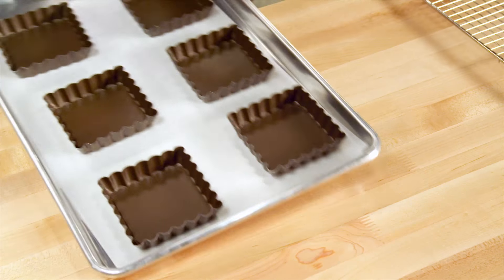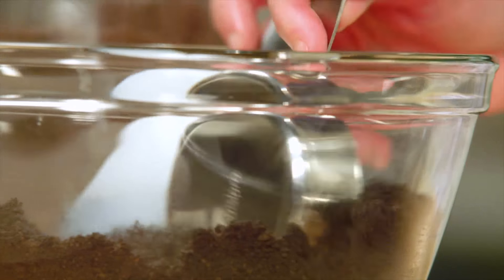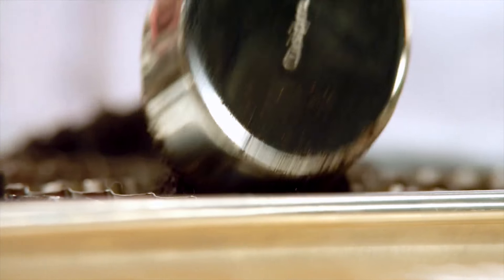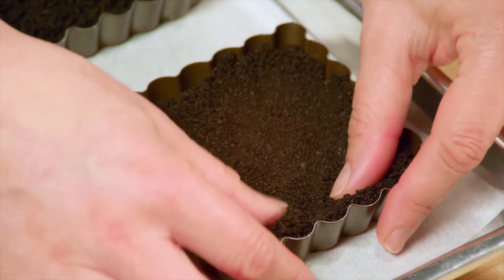I have six individual fluted tart pans — they have a removable bottom, which makes them easy to pop out. I'll just divide the cookie crumble evenly between them. Then, just like making a cheesecake, you press the crumb mixture down and as far up the sides as you can.